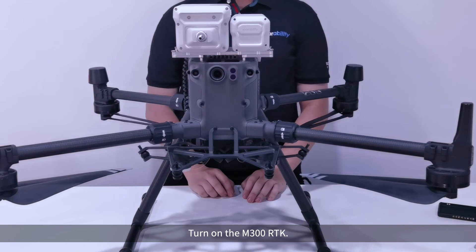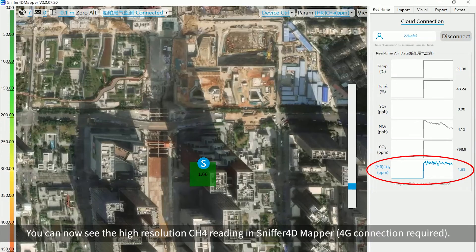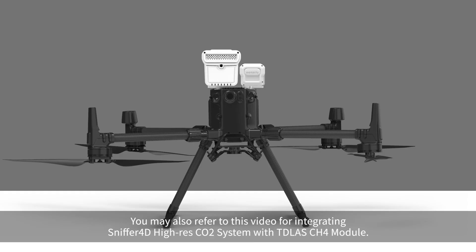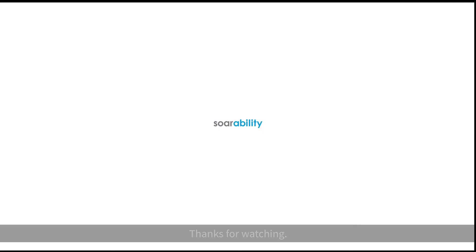Turn on the M300 RTK. You can now see the high-resolution CH4 reading in Sniffer 4D Mapper (4G connection required). You can also view the reading from DJI Pilot (PSDK connection required). You may also refer to the integration video for using Sniffer 4D with the CH4 module. Thanks for watching.